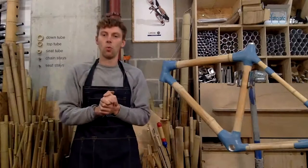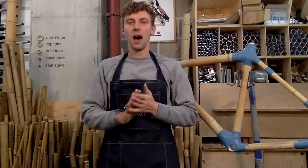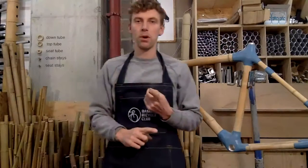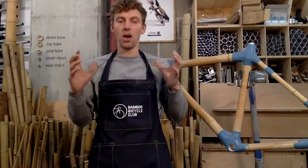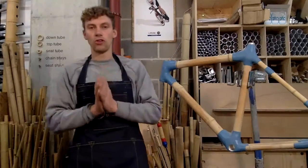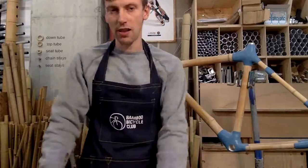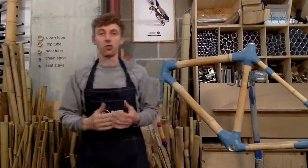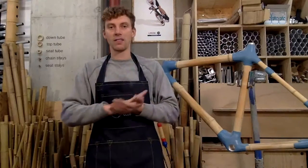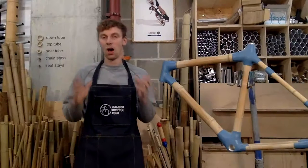Hello and welcome to a Wednesday workshop. What we're going to cover today is selecting bamboo for your bicycle build — whether you're at a workshop or at home. It's quite important to pick the right bamboo for your build. The first thing I'm going to run through is why bamboo is good for a bike, so anyone that hasn't ridden a bamboo bicycle before can understand a bit more about why bamboo is great.